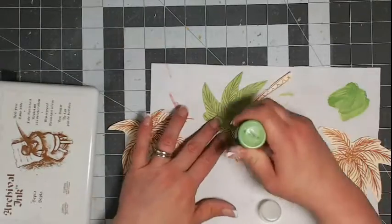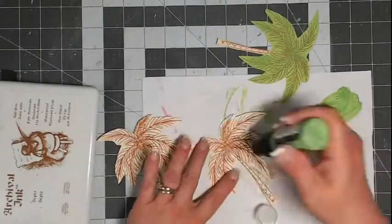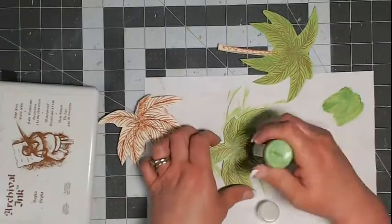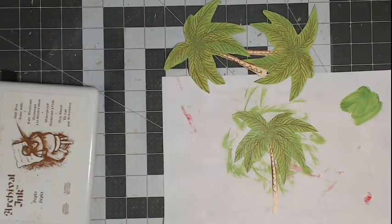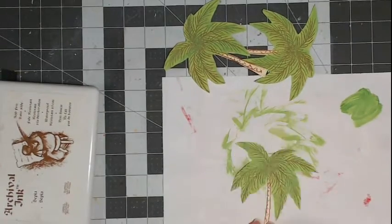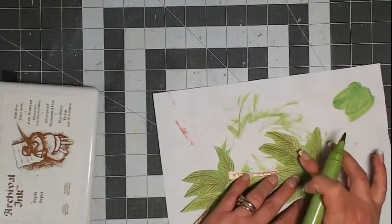Any brown or black ink would work because by the time I'm finished painting over the top you can barely see it. For the first base coat on the palm tree fronds, I'm using mowed lawn distress ink and painting right over the top. I realized I should add a complete layer of paint over every one of the palm trees. I'm only going to fully color one on camera since they'll all be done the same way. Then I'm letting that color completely dry with my heat gun — once it's dry it's completely set and I don't have to worry about the color moving.